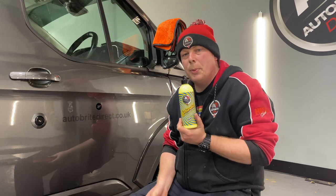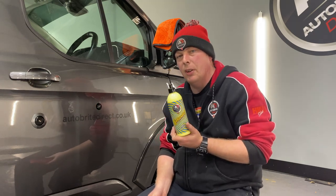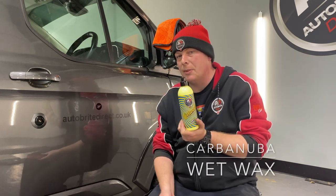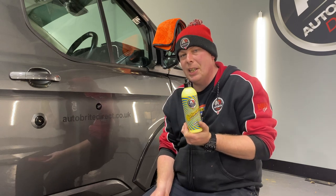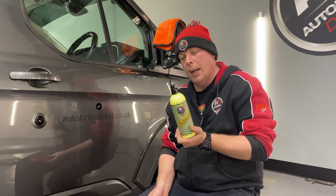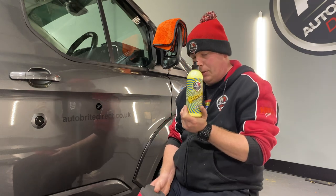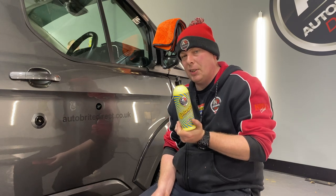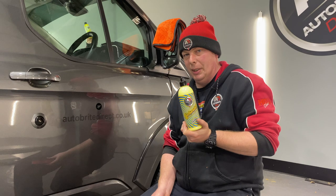Hi guys, another new product reveal video. We have recently reformulated our very popular Carbon Uber, which is our wet cream wax, banana scented. This new version is even easier to apply and remove. It's got a much improved fragrance — this one smells lovely, it's like banana milkshake, it smells really really nice. It's now got a higher grade of carnauba wax and montan wax for increased gloss and slightly more durability.